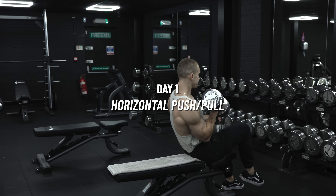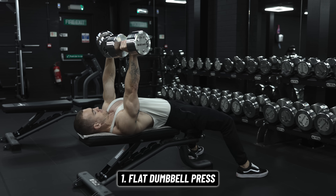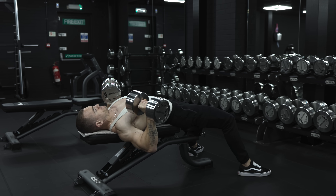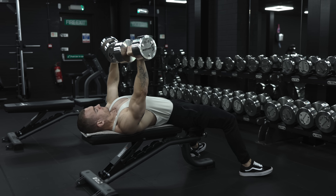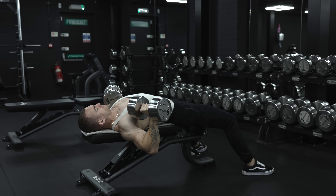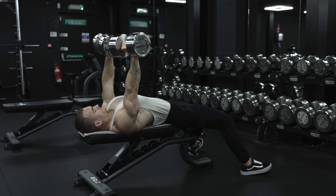For day one, I'd start with a flat dumbbell press. When you first start lifting, any imbalances you have will feel more pronounced, so a unilateral movement will help you recognize these and start ironing them out from day one. It's also quicker to set up and probably safer than a barbell press when you might not have a spotter and might not be great at judging what you're capable of.